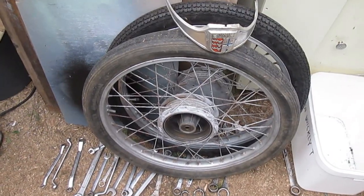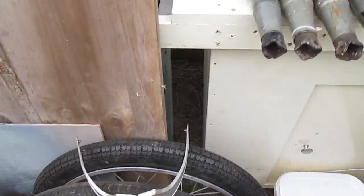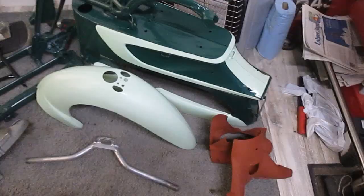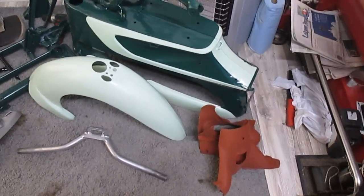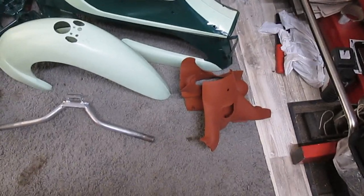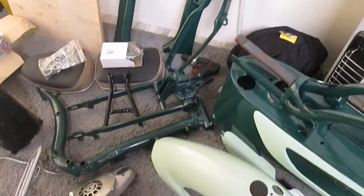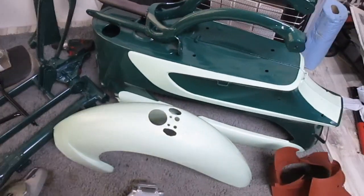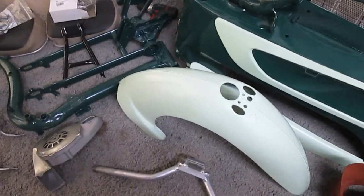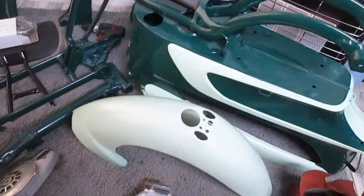These are the wheels for the NSU Quickly T. And these are the suspension units which I must clean up. These are the main component parts of the NSU Quickly T — the Dream Quickly that I have. A lot of them are powder coated, and I had to paint on the light green colour myself. The mud guard was powder coated but I had to repaint it because the powder coating didn't come in the light green colour.